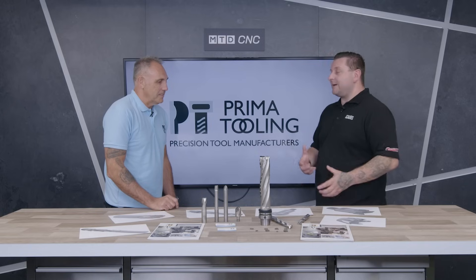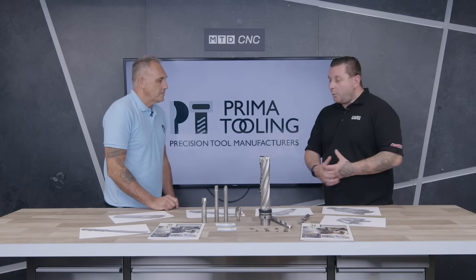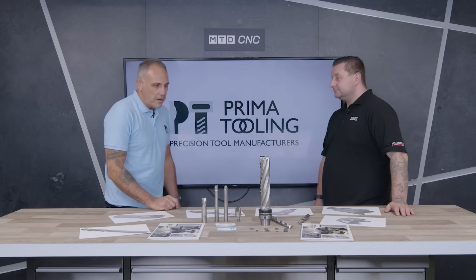Now we're talking about custom tools today, so what have you brought with you? I've brought a range of tools mainly for use in composites and woodworking, as well as a range of tungsten carbide and diamond tipped special tooling.